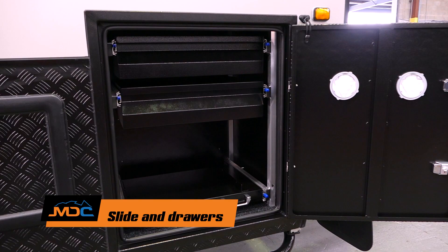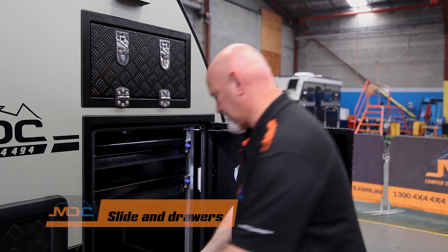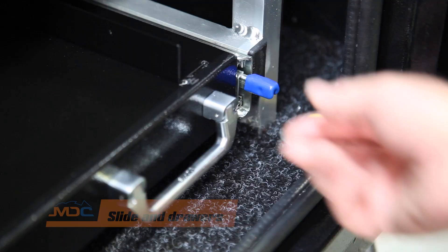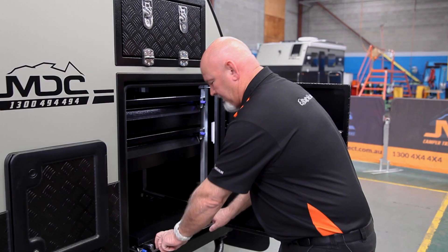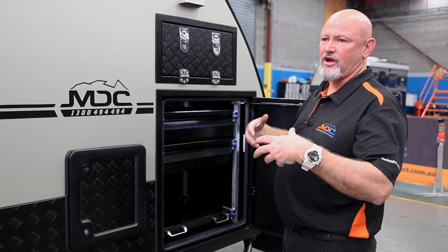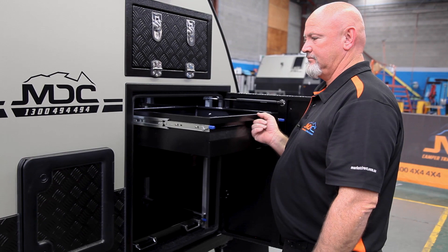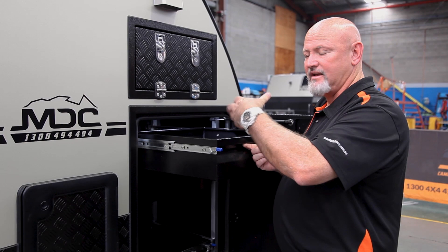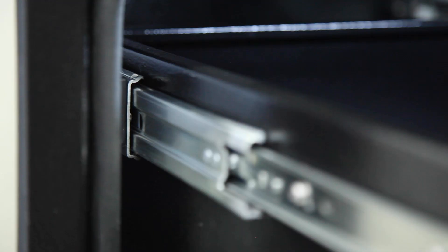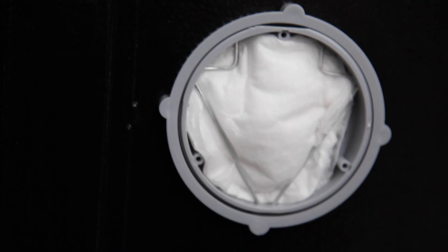Here you've got two drawers and a little slide — we usually put a barbecue slide in there, but you can use it as whatever you like. Blue tabs down, pull out by the handles, there's a lock into place. Blue tabs down, push back away. Make sure you let the tabs go each time you're opening and closing. If something's too big, don't force it in.